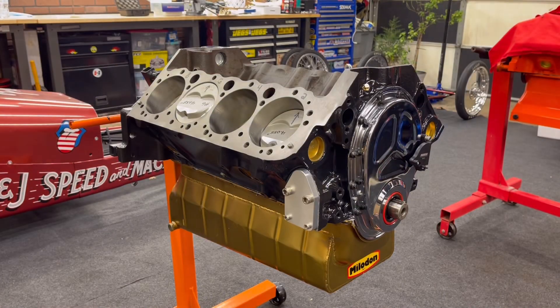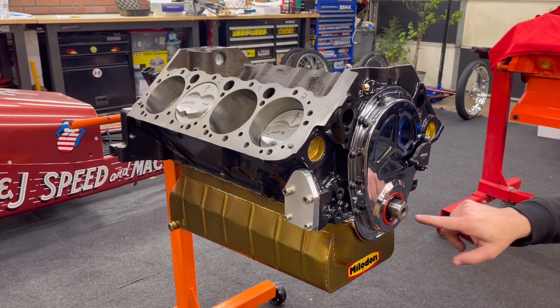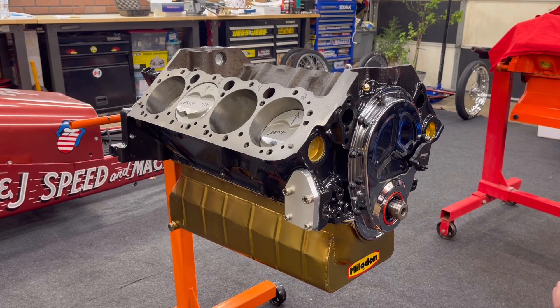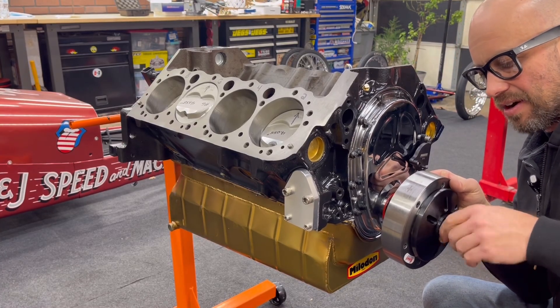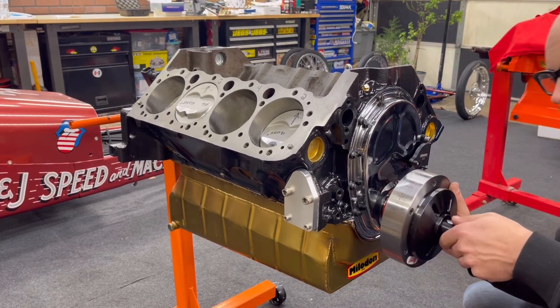First things first, I'm going to get this thing started on there. It's important that this is free of debris — you want to check your keyway and make sure there are no burrs. I always check the threads and make sure everything's fine. Then you get things lined up on your crankshaft, and you want to make sure on your balancer that the keyway matches up. So I've got it started.